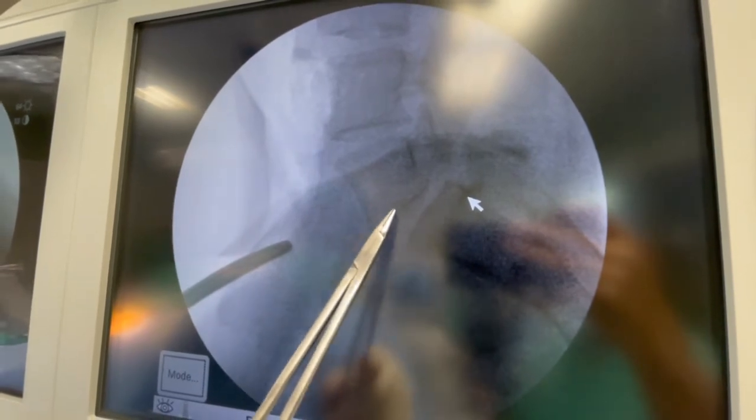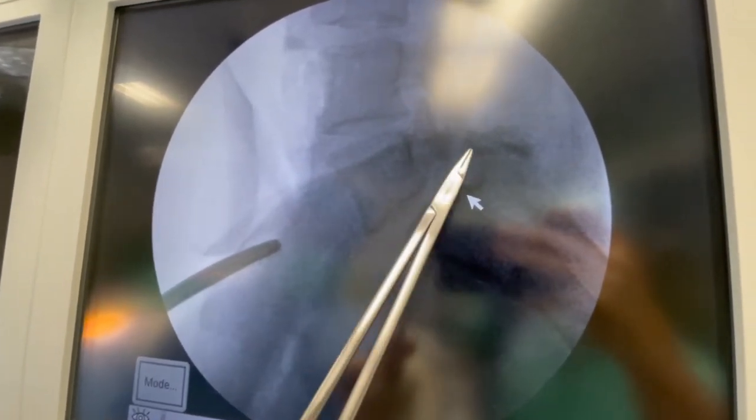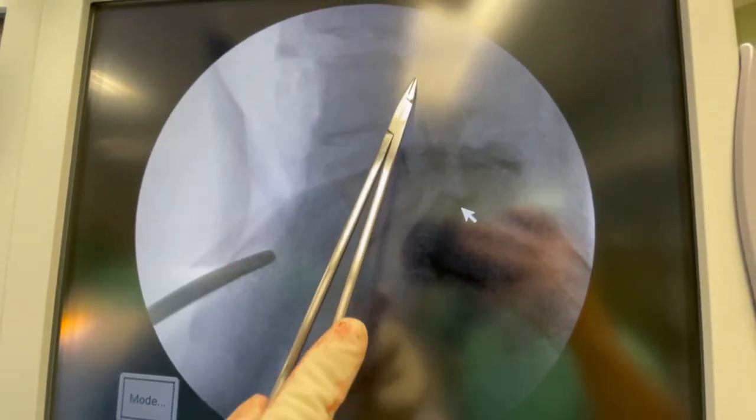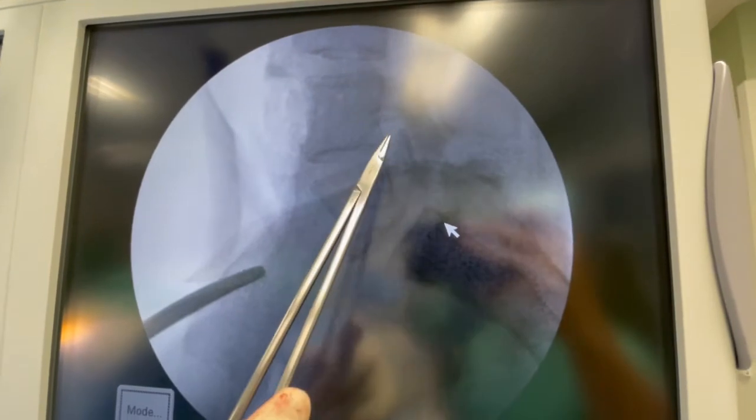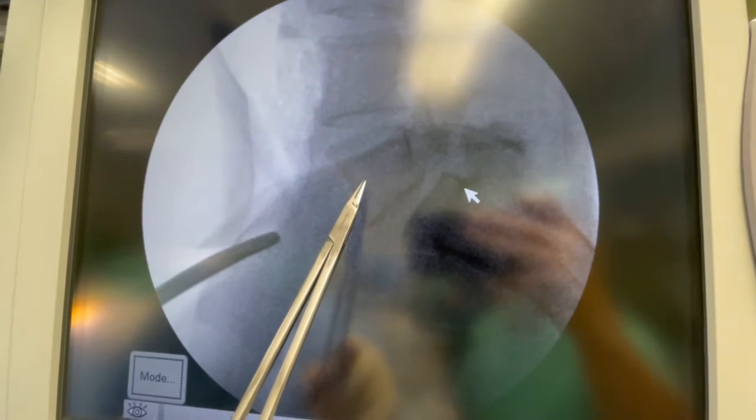I'm going to increase the height of this space, but also look at the back of this bone versus the back of that bone. This is what we call a spondylolisthesis. There's a break right through this bone — normally the bone is a solid piece — and as a result of that break, the spine has shifted forward.